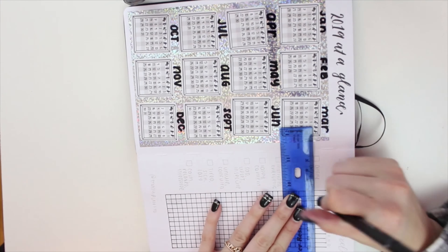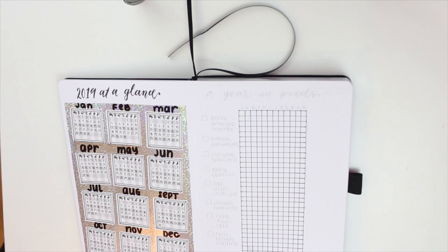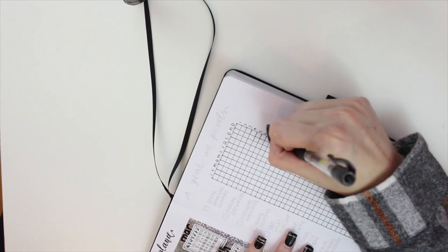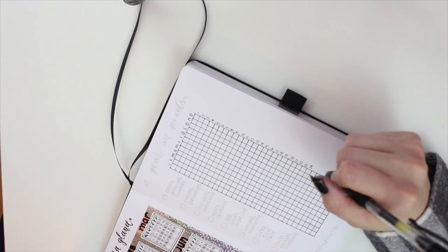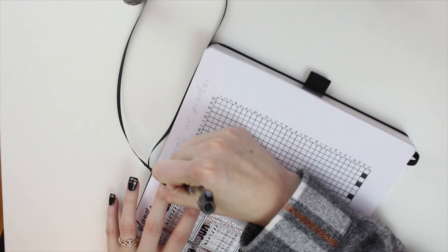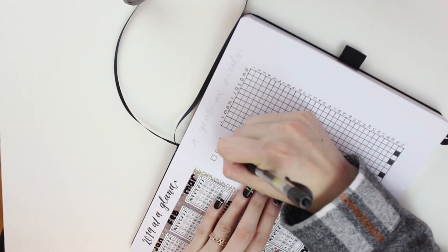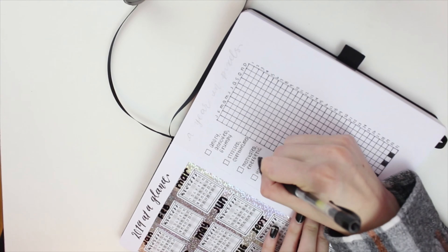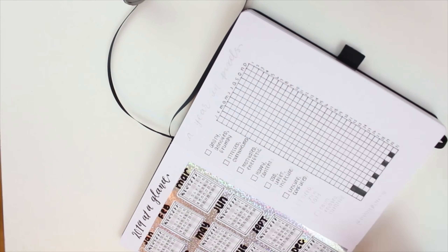Basically what this tracker is for is to track your moods every single day and be able to see it all on one page. I'm really excited for what this will look like when it's filled out, and it's also going to be really easy to relate your moods back to whatever was happening in your life at the time. On the left-hand side I wrote out the moods and color coordinated them. At the top I put the first letter of each month, and on the right-hand side I numbered all of the boxes.